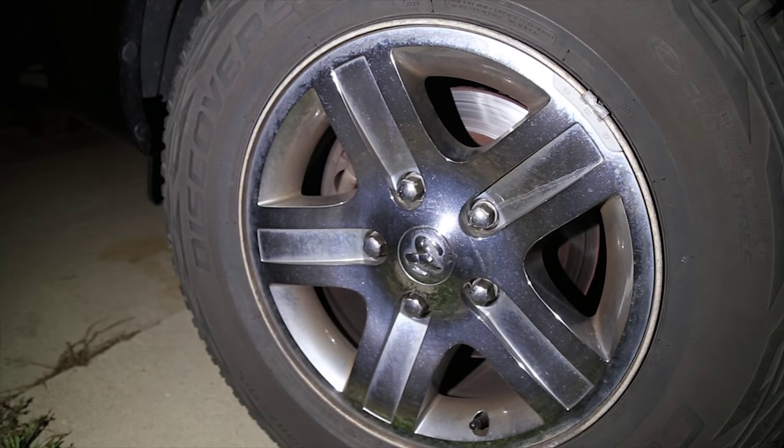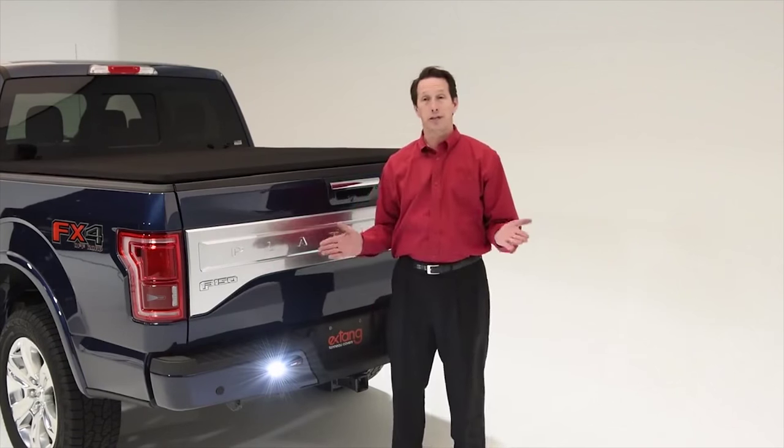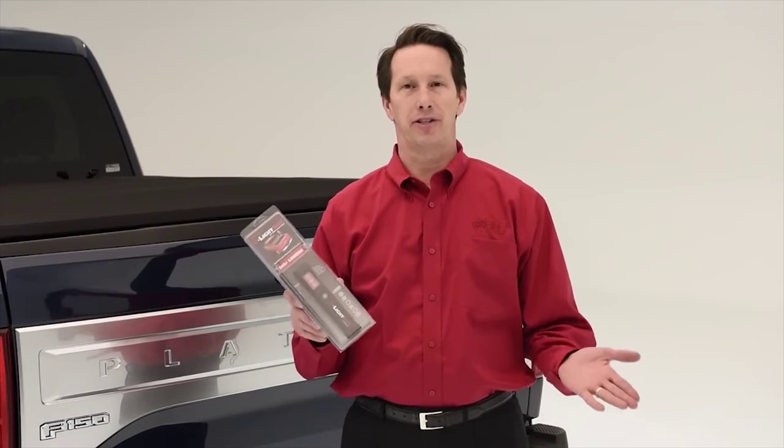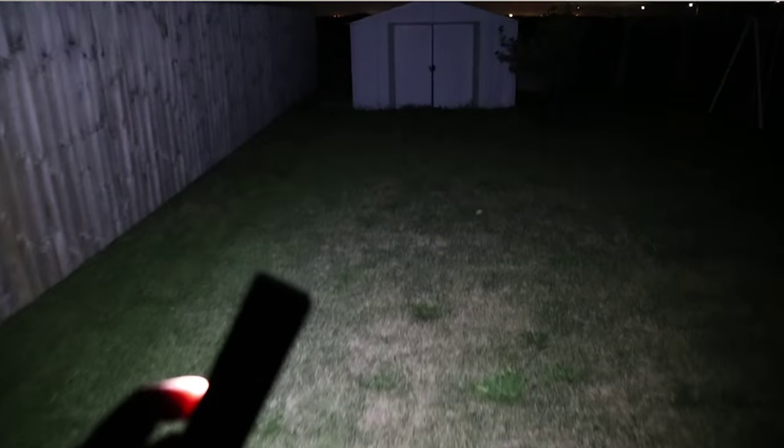And with its magnetic base, it can be attached to the rear bumper to connect your trailer's chains and electrical connections. E-Lite 500 — Extang's new rechargeable truck bed utility light. It's blindingly bright, and it includes a one-year warranty.